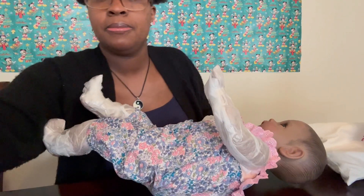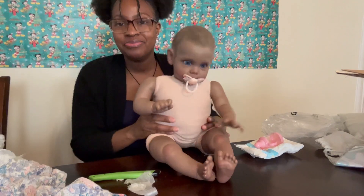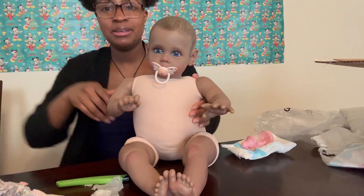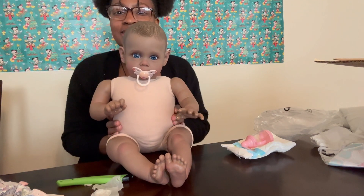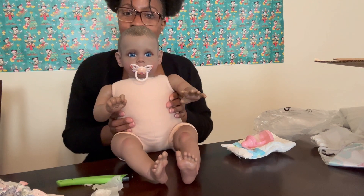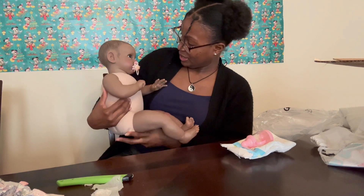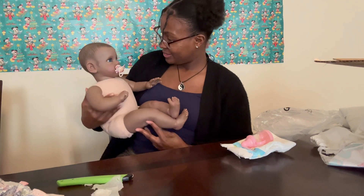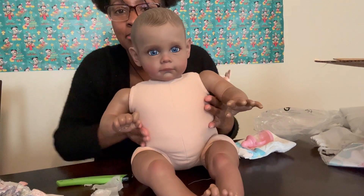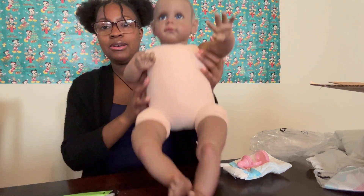Okay, so this baby — to me she is a cute baby, but her head just seems really, really small. She's okay I guess. She's got blue eyes, so I'm going to put her pamper on her.